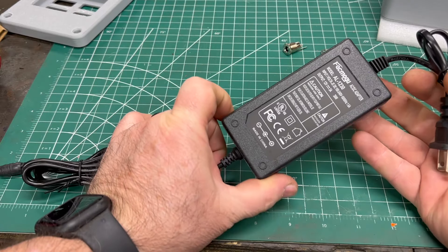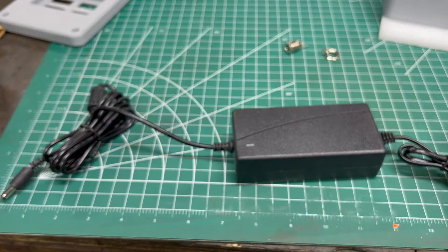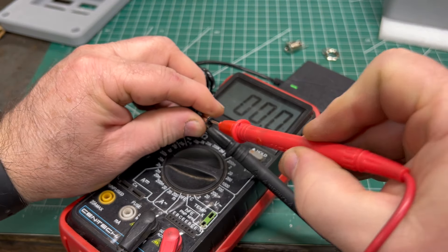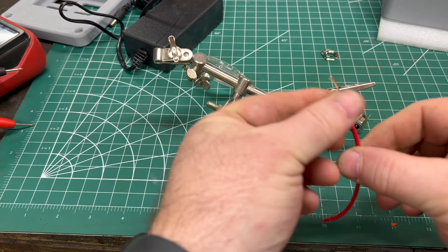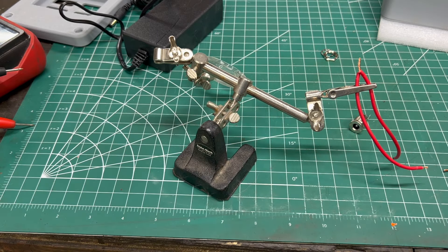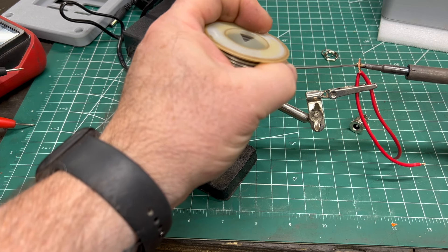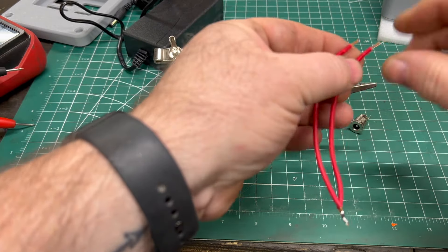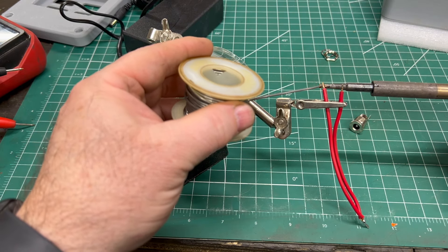To supply power to the DRO, I bought this super cheap DC power supply off of Amazon — it's just a 12-volt, 3-amp power supply. I need to apply power to both the power hat, which powers the Raspberry Pi and the display, as well as the rotary encoder board. So I bought some connectors off of Amazon and I'm just going to solder some wires onto them that will let me apply power to each of those circuit boards, and then the little 12-volt power supply will plug into that.